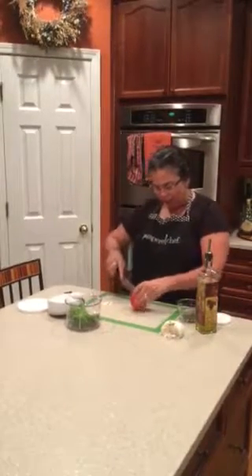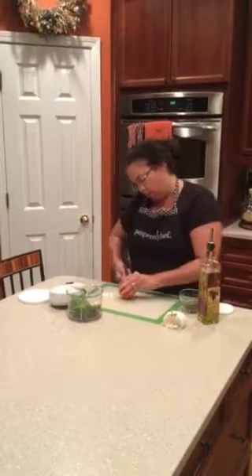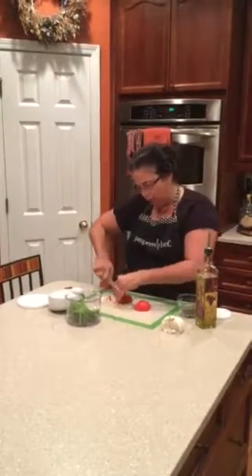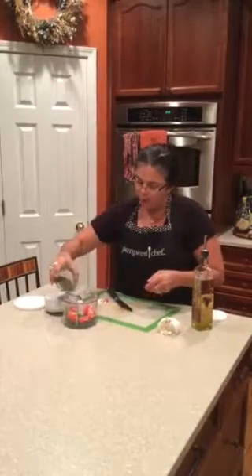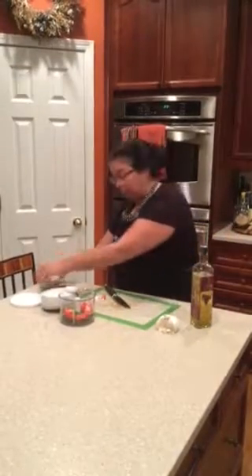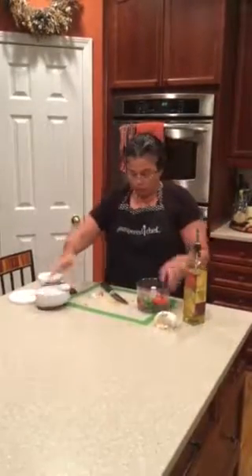Then I'm going to take my tomato, take the core out, and slice it up in there. Then I'm going to put about a tablespoon of the Pamperchef Italian seasoning in the food processor, and then about a quarter to a third of a cup of liquid for this tomato. Then watch this magic.